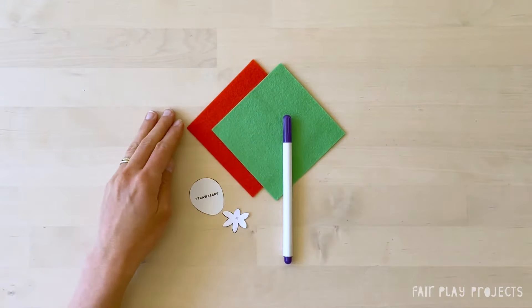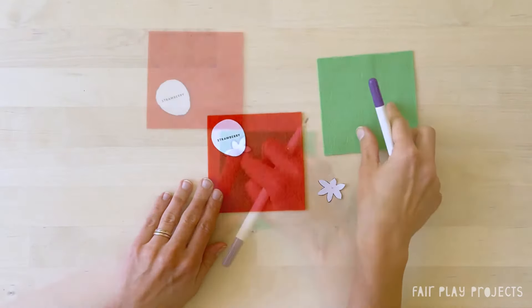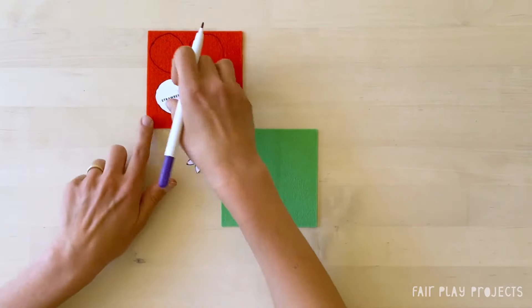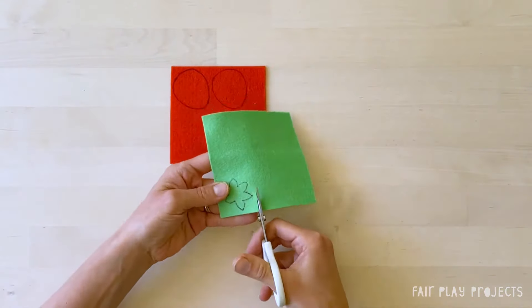Trace the paper templates onto the felt using the fabric marker. Trace two strawberry pieces onto the red felt and one stem piece onto the green felt. Next, cut out the pieces that you just traced.